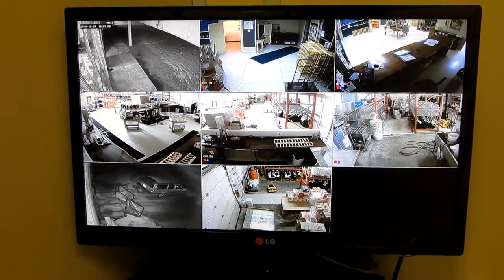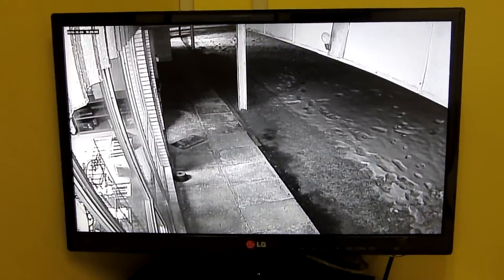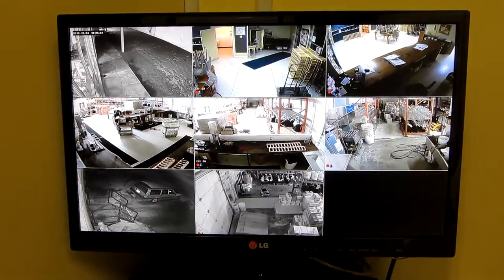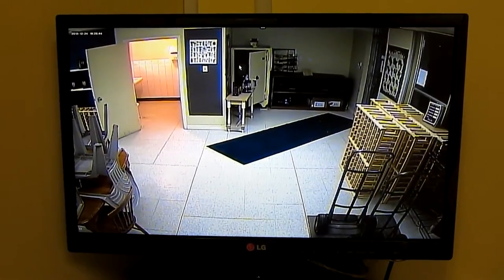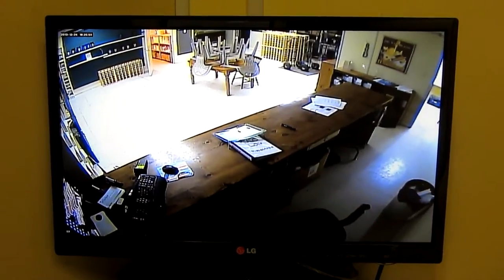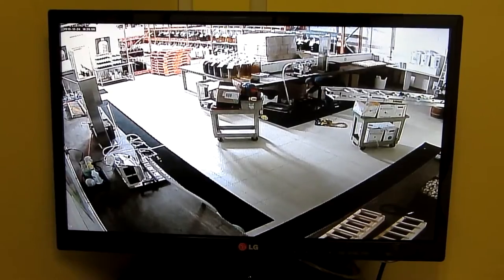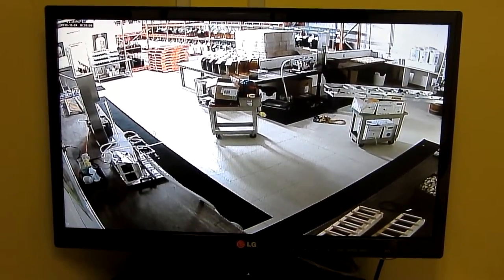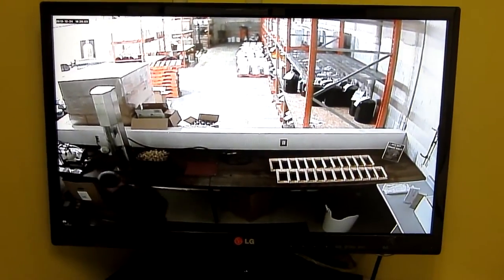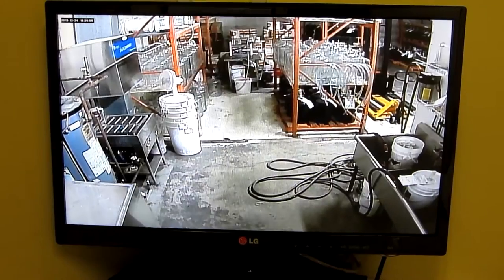We have eight cameras — I'll just run you through them here. This is the front entrance camera looking at the front door. This is inside the front door, so as people come into the store. This is the front counter and cash area. This is the back warehouse — there's one view, and there's the second view looking back along the shelving.